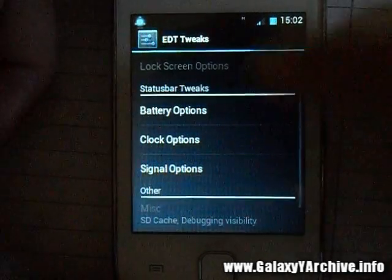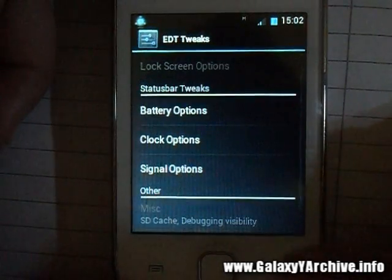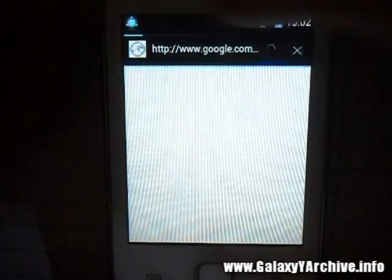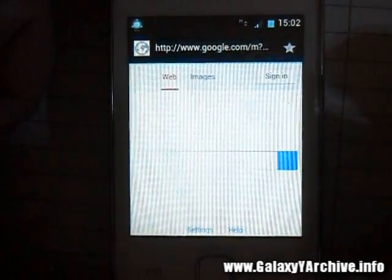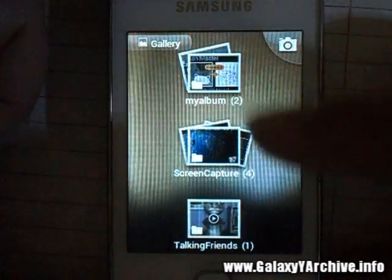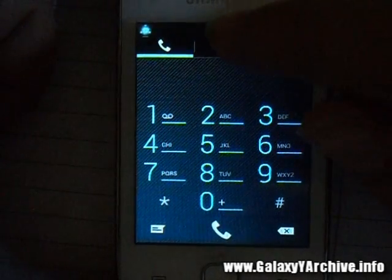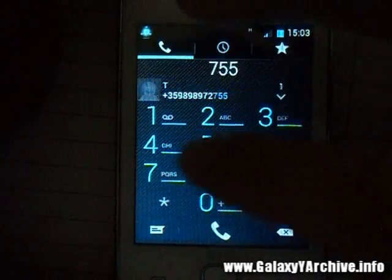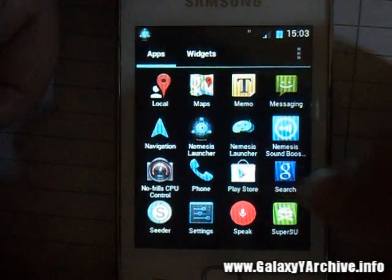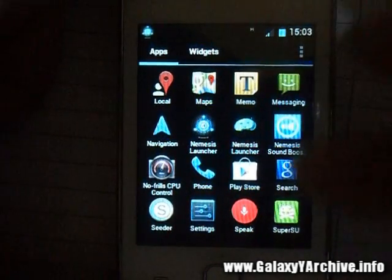The default browser is modified — the address bar is black. The gallery looks the same as in the stock ROM. The dialer is modified with a new style. The ROM also comes with Seeder, the popular app people say speeds up your phone. There's a Nemesis Sound Booster, similar to DSP Manager, where you can modify speaker and headset options. We've also got no-frills CPU control.